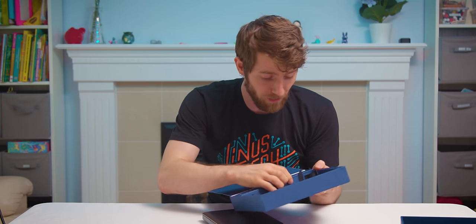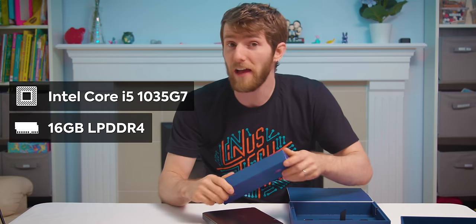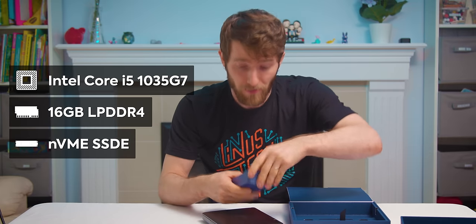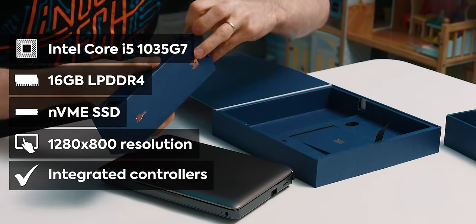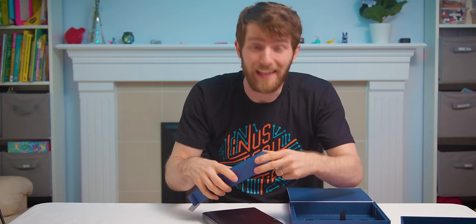It's got a Core i5-1035 G7 processor — that's a 10 nanometer chip with four cores and eight threads. It's got 16 gigs of LPDDR4 memory, an NVMe SSD, a 1280 by 800 display, integrated controllers, and they claim it's got enough chutzpah for AAA gaming.